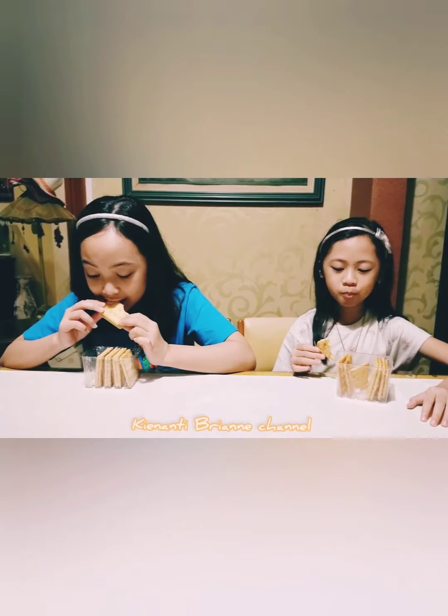Selamat menikmati. It's a beautiful and nice cake. It's a delicious cake. Because the cake is delicious, it's a nice and delicious cake. It's also delicious.